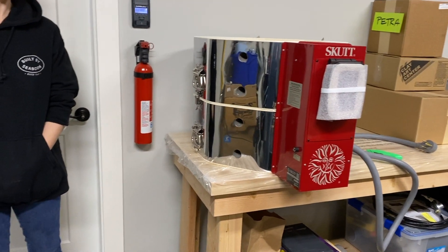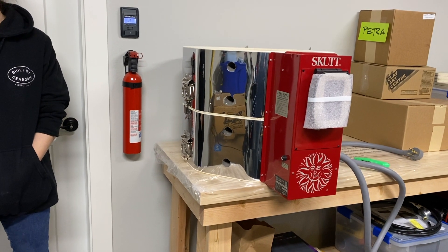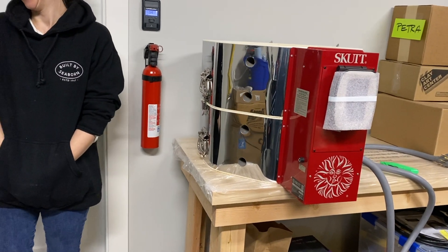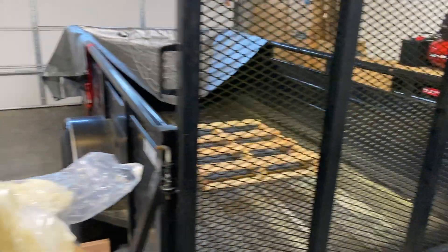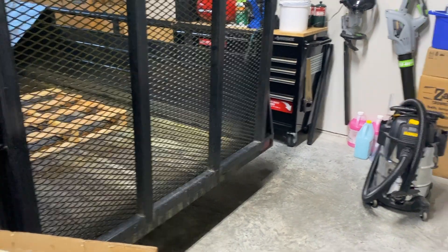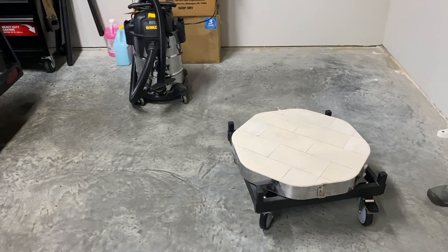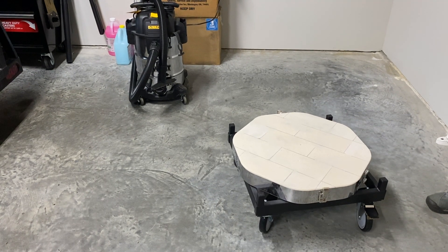Now we're going to set the main body of the kiln down on it. Important safety tip: when you're pulling stuff out of your trailer and it's not hooked up on the tongue, you've got to be careful because it's going to tip — which I knew, but didn't think about. All is well.